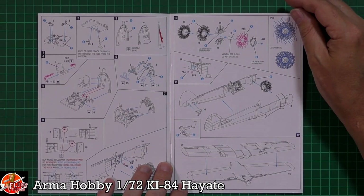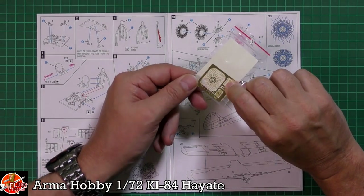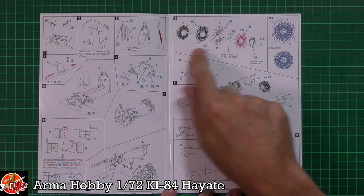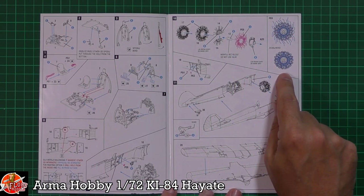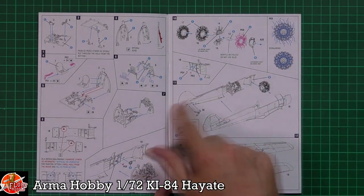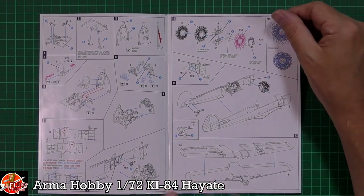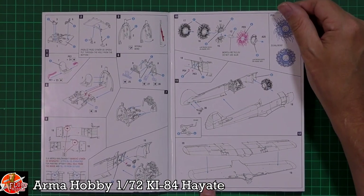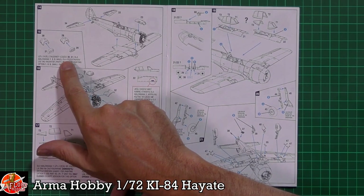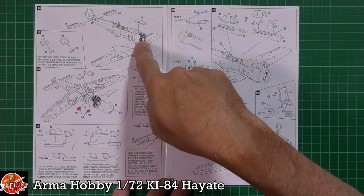We've got the instrument panel being fitted, sidewall details, sights, throttles, and all the parts being added. Then we've got the engine itself — that little bit of photo etch is the wiring harness for the rear. You can see all of that being plumbed in, which will give you a beautiful looking engine. Being a nice big radial you'll be able to see it through the front. Then it's a case of bringing it all together — fitting the engine, cockpit, tail wheel system, wing section, tails, and the oil cooler.